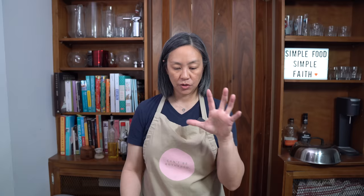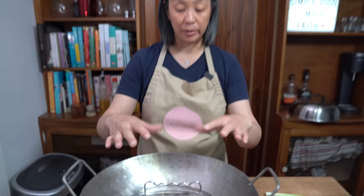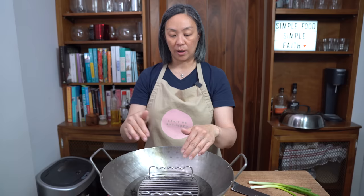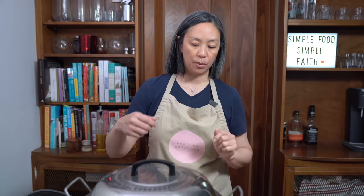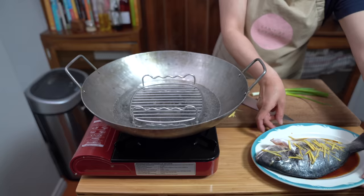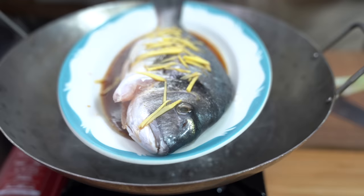I filled my wok up with some water and put in a trivet. If you don't have a trivet, you can roll up aluminum foil or use an empty can and put a flat trivet on top to get enough height away from the water — you don't want the water touching the plate while it's steaming. I'll put the lid on so it heats up faster and bring it to a boil. The water is boiling — put the plate right in the middle and let's get that tail in. We're going to let that steam for about 10 to 12 minutes. We'll check at 10.